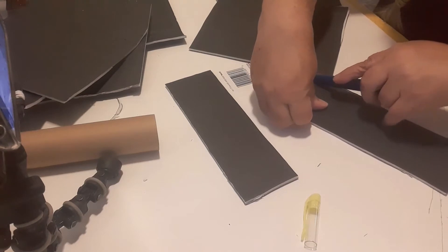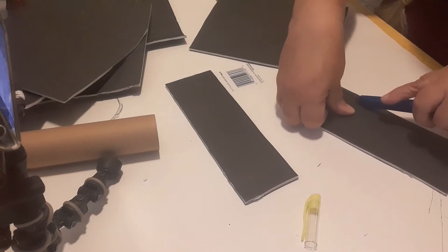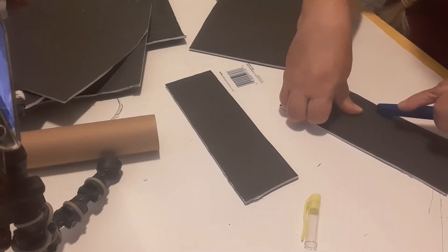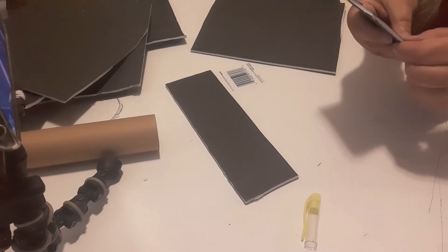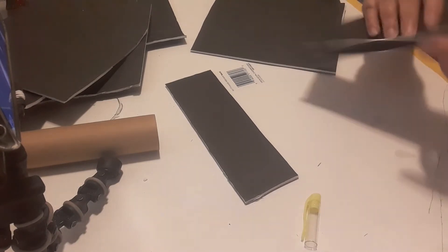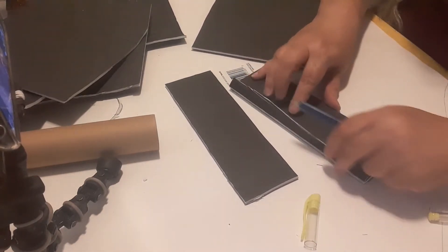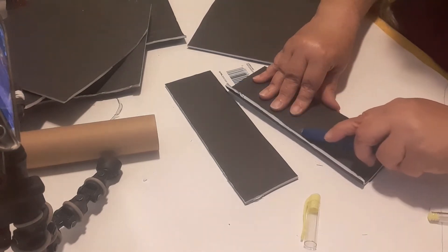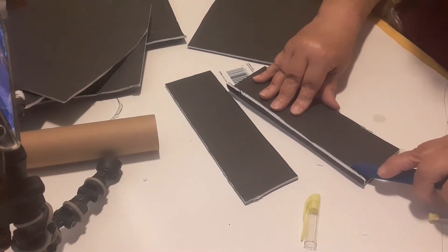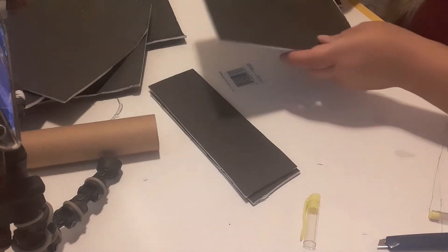This is only part two; there's going to be like three or four parts. I'm going to try not to make them too long. You see here I'm trimming the pieces down, and I will go back through with a black Sharpie and color in the white edges if we need to.